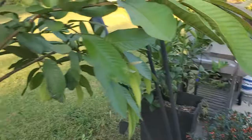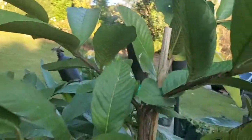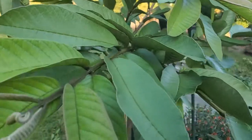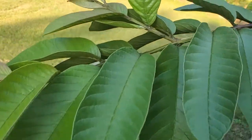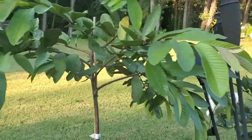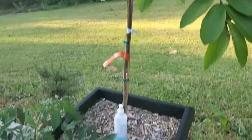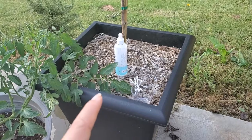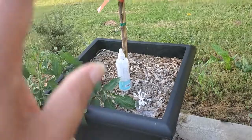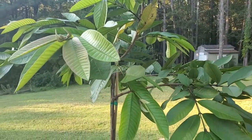Some of them are sending out two shoots. You can see I cropped the top off right here because I didn't want it to get too tall where I'm not going to be able to reach the fruit. I'm hoping it'll grow more as a dwarf size. I have it in a pot because I garden in zone 8a, so it knows it doesn't have the room to grow to its full potential.